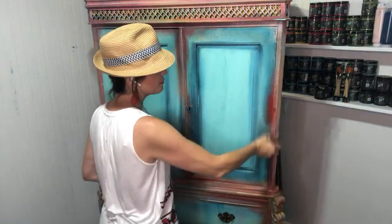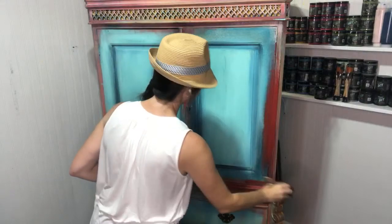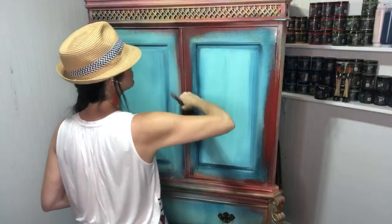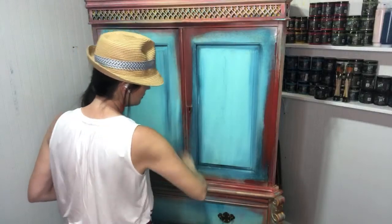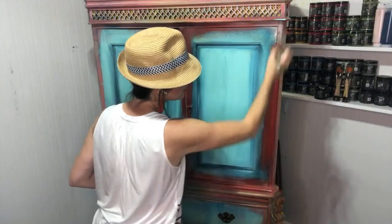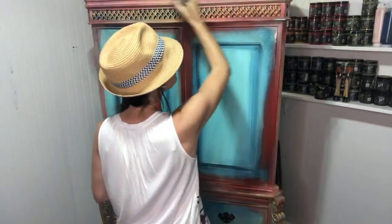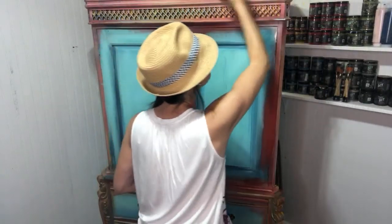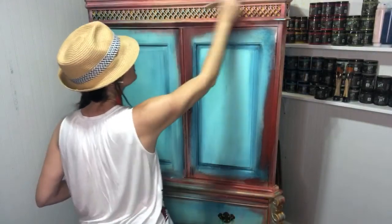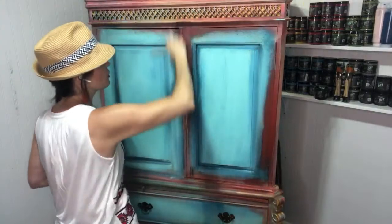I'm just layering in some red. It's still splotchy because I'm still getting all the colors and layers on before I really get it to the final look. We will do some wet sanding and pull back some of these colors, letting the under-layered ones come through.